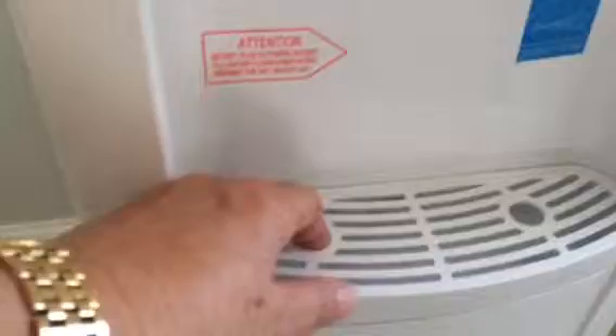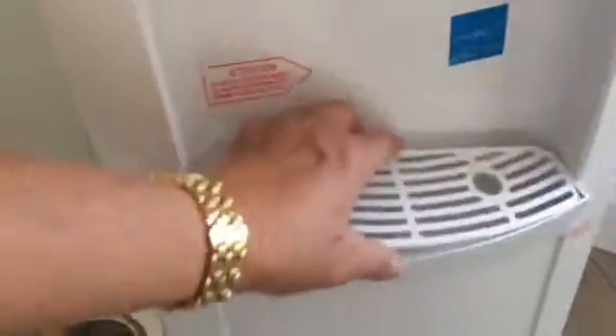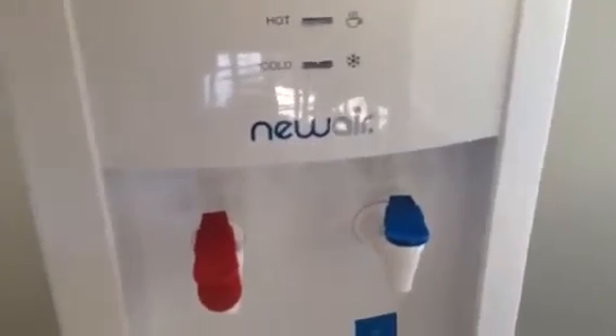The overflow is very easy to take out — for when you miss your cup or whatever, the liquid will go in. You can take it out, dump it into the sink, clean it, put it back on, and that's it. I'll have more about my new air water cooler in the post, so thanks for stopping by and we'll see you soon.